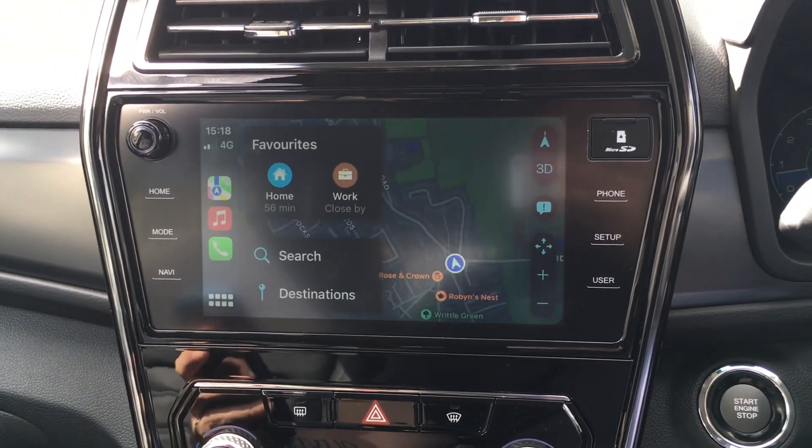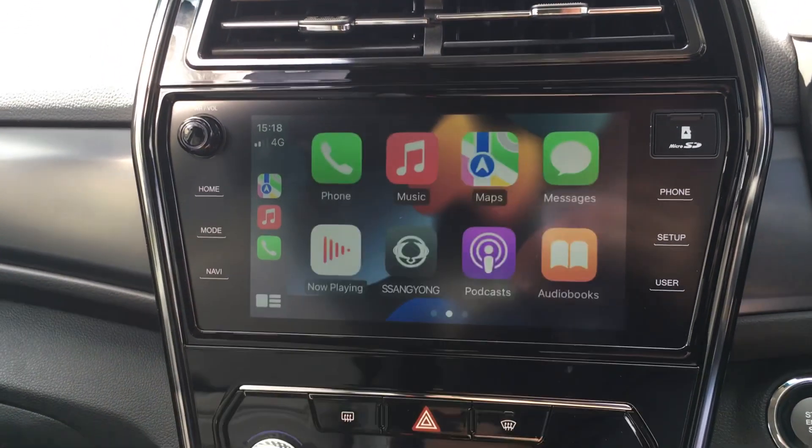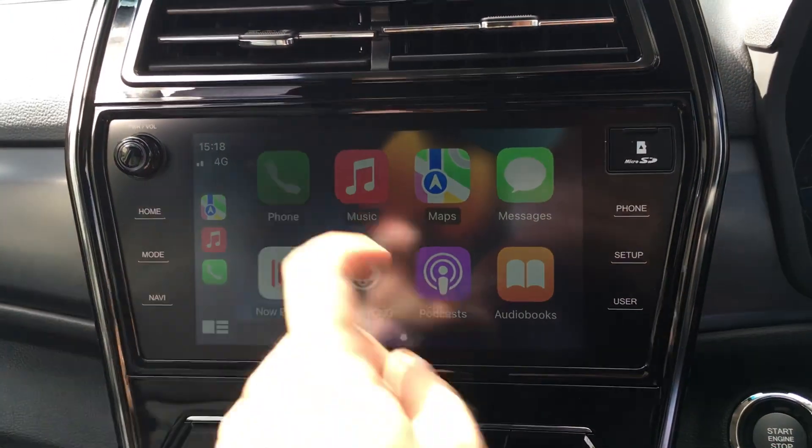It goes into Apple CarPlay quite easily, so you're there straight away. This will be the first screen that you'll see and it will list up things, so I can hit on phone.